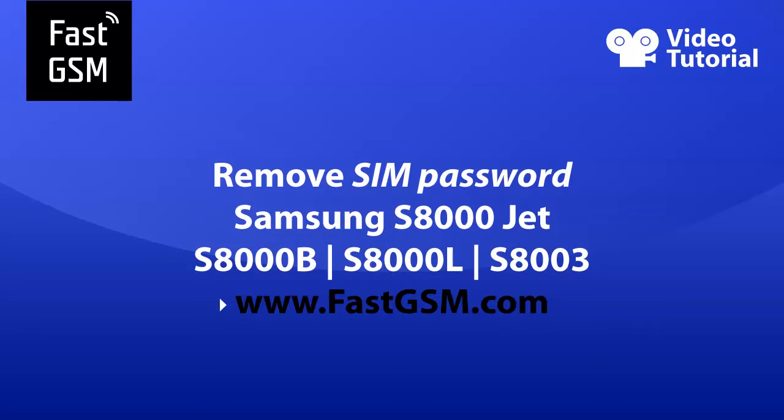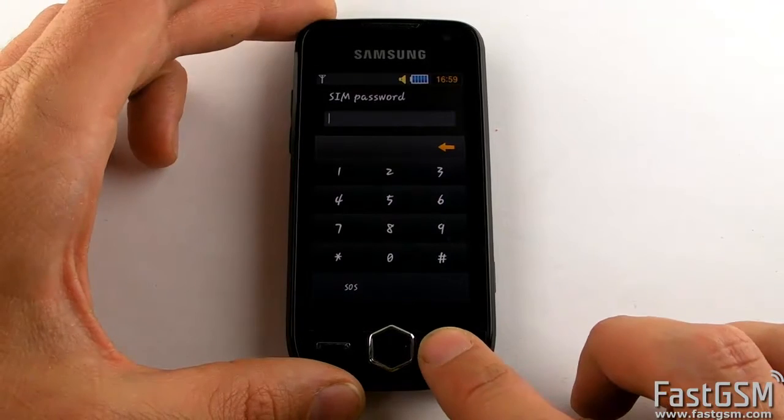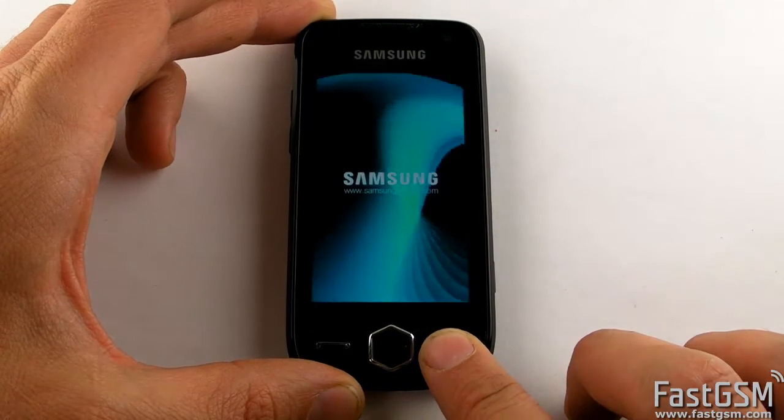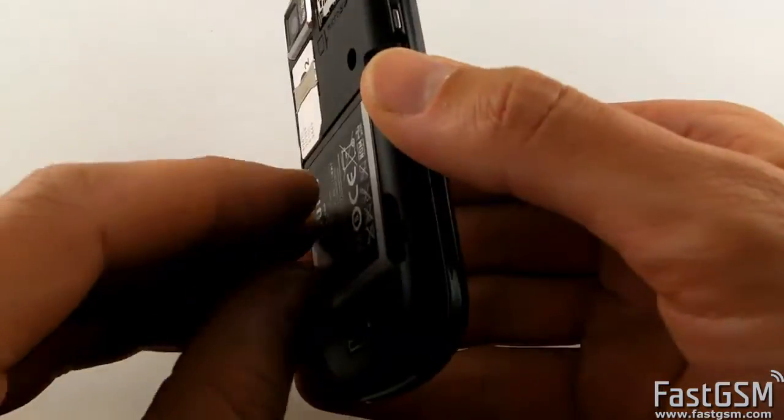This video tutorial shows how to remove the SIM password on your Samsung Jet S8000. If you insert a different network SIM card and your phone says SIM password, then you need to reset your SIM lock password, and I'll show you how to do it.